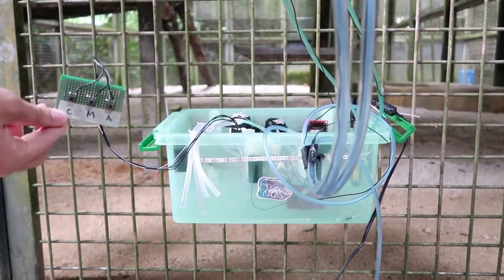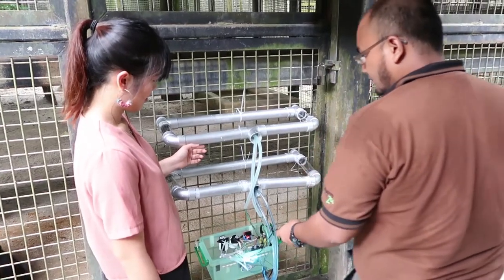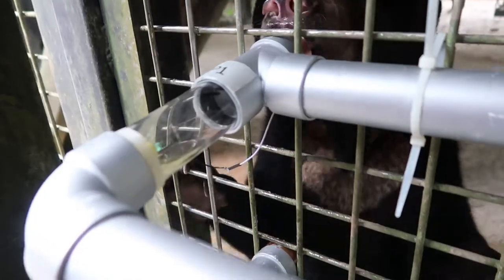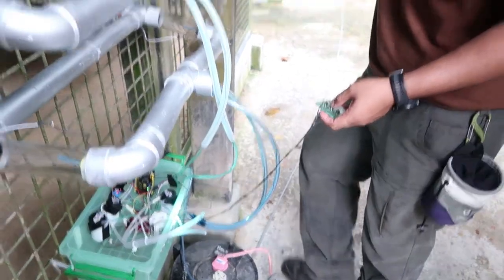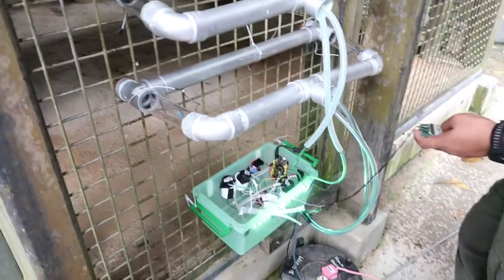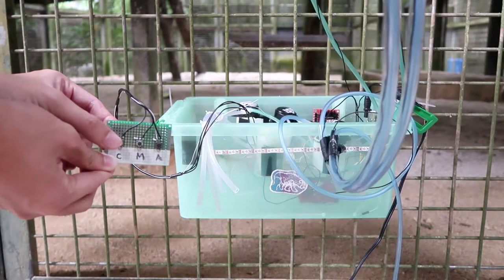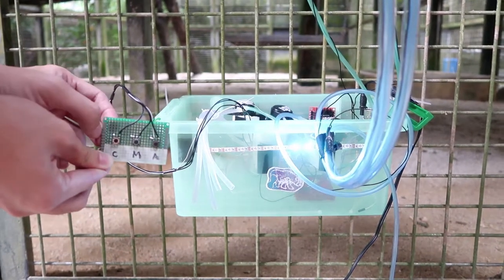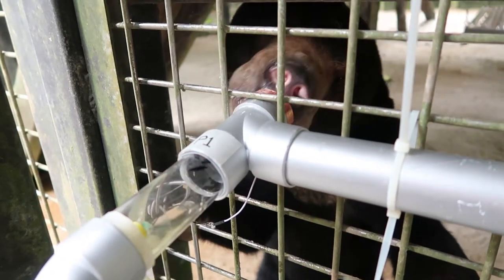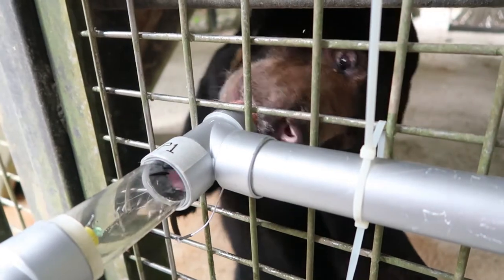The Honey Pumper 3000 was designed as an enrichment toy for the sun bear. It can pump honey to four different outlets, and the bear will have to depend on its sense of smell to find which outlet the honey is coming from. The Honey Pumper 3000 has three different modes for the zookeeper to select: constant, manual, and automatic. It's a fun way to let the zookeeper engage the sun bear and keep it occupied, while also training its natural hunting abilities.